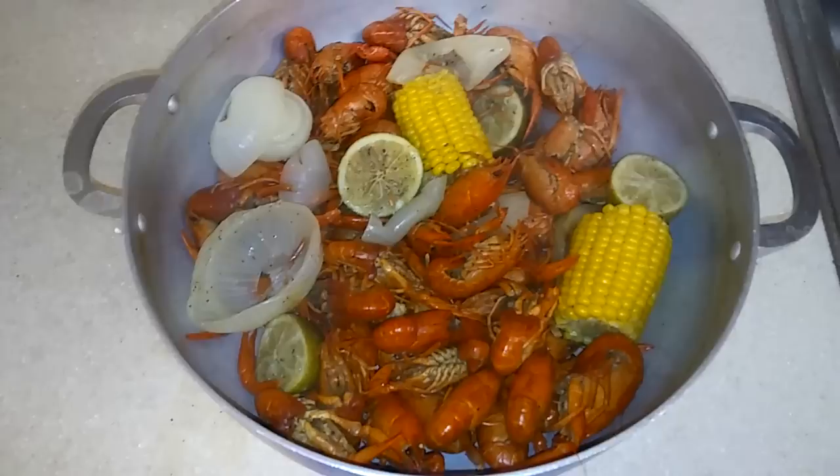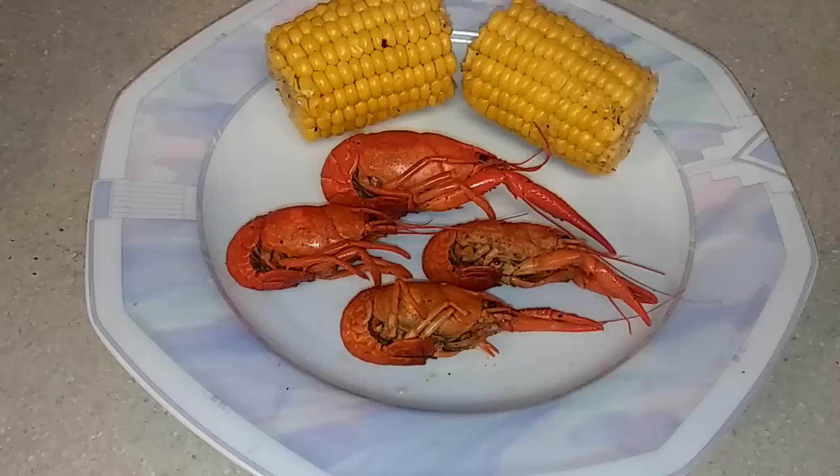And there you've got your delicious cooked crawfish ready to eat. Now I'm gonna go ahead and show you guys how to eat it.